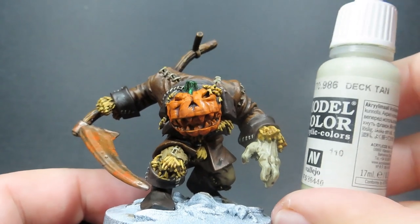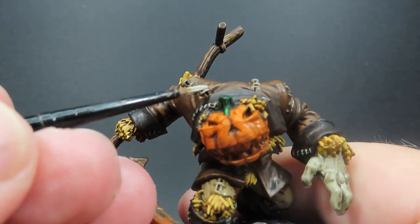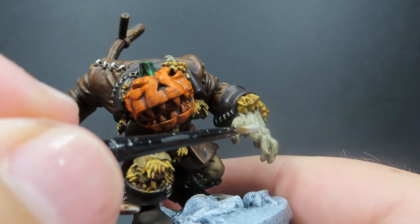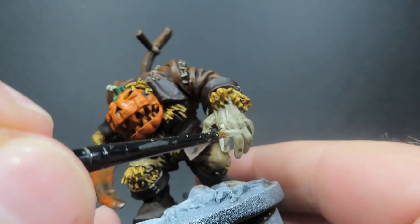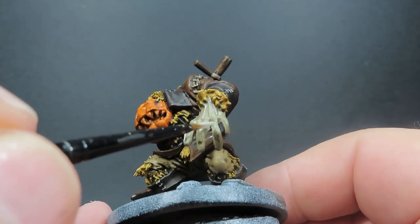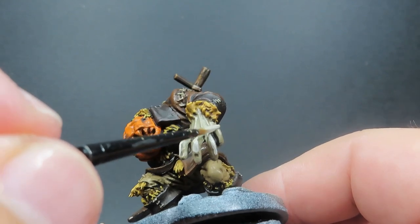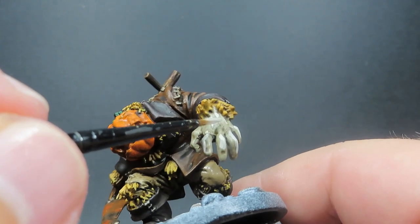Then once those edges are picked out, we're coming in with just the Deck Tan itself for the highlights on our little bits of stitching and the glove as well. I've flattened down the brush so I can use it to skim along the top and catch those edges. With the little bits of stitching it's just one quick swipe over — I'm not trying to repaint them, just wanting the tips done. It doesn't matter if it covers the whole thing; it's just about giving that effect of moonlight or whatever light source reflecting off it.